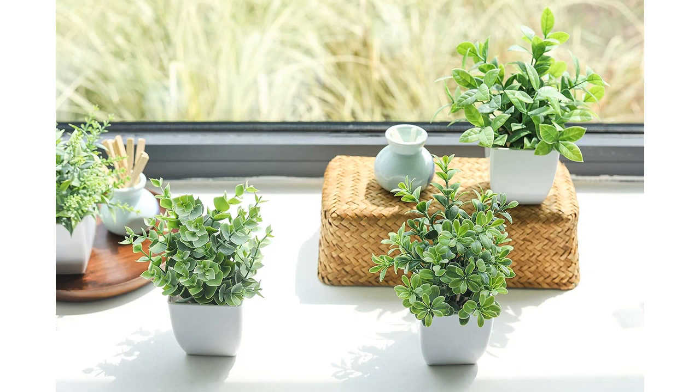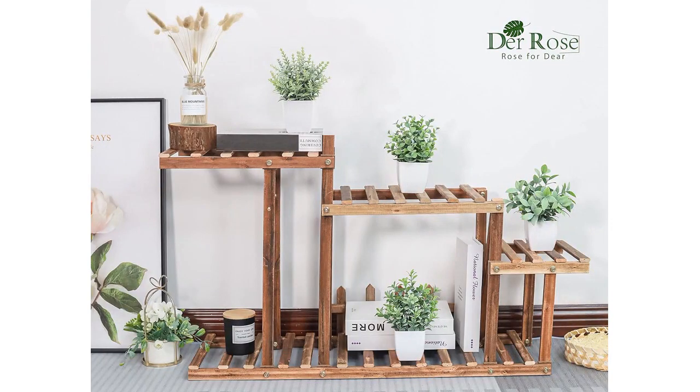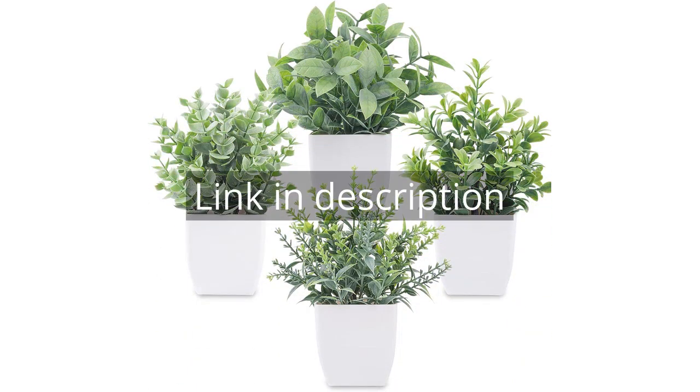Overall, I am extremely happy with my purchase of the Dere Rose 4-Packs Fake Plants Mini Artificial Greenery Potted Plants. They are well-made, realistic, and low-maintenance, making them the perfect addition to any home decor. I highly recommend them. Remember there is more information and a product link in the video description. See you in the next video.